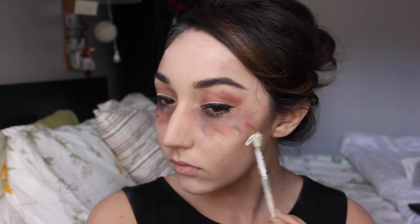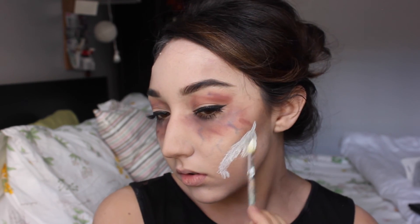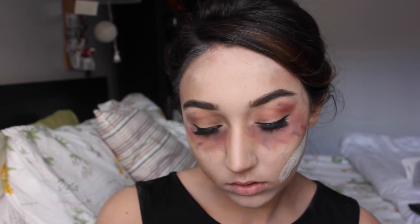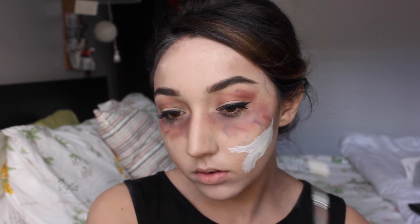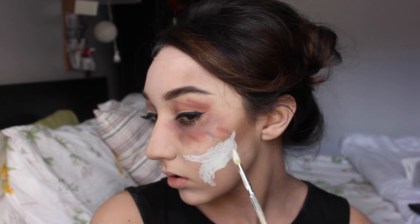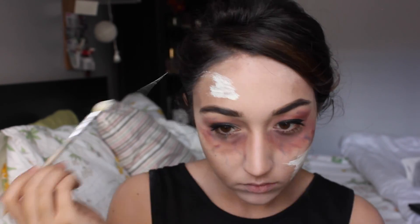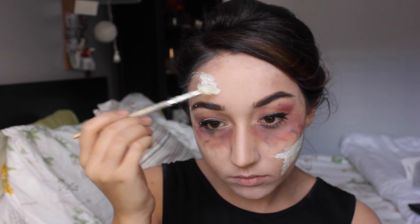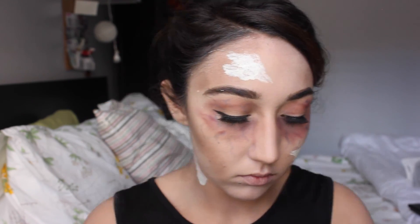Use a brush that you are not going to miss — a paintbrush is usually what I like to use. I've planned out where I want the wounds to be: two on my cheek, one on my forehead, one on my neck, and then on my lips. I'm just mapping out where I'm going to have the ripped flesh. Make sure you have a decent amount of latex on there so that you have enough to rip. The one on my neck was a little more difficult because it got caught on some of my baby hairs, so please be careful with that.